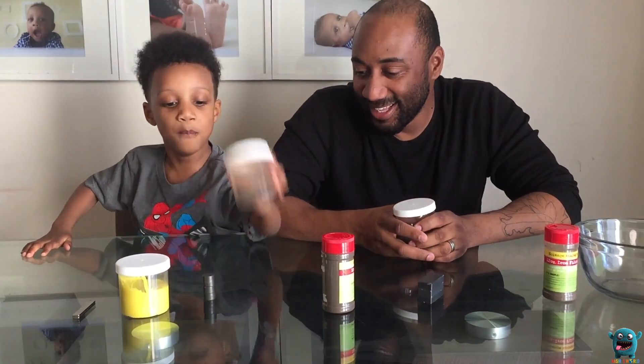Happy new year! Welcome to Nazzy's world! What are we doing today, Nazzy? Today we're doing magnets!